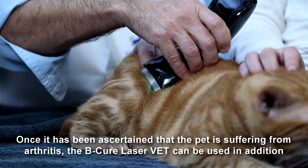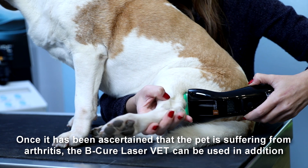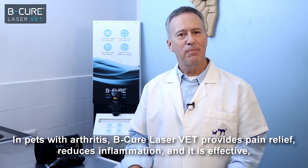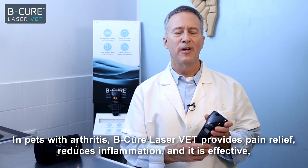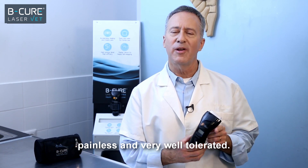Once it's been ascertained that the pet is suffering from arthritis, the BeCure LaserVet can be used in addition to standard treatments. In pets with arthritis, BeCure LaserVet provides pain relief, reduces inflammation, and it is effective, painless, and very well tolerated.